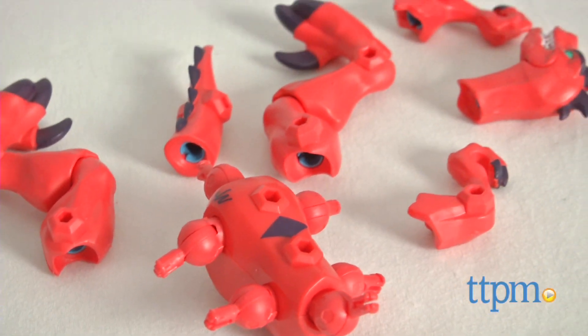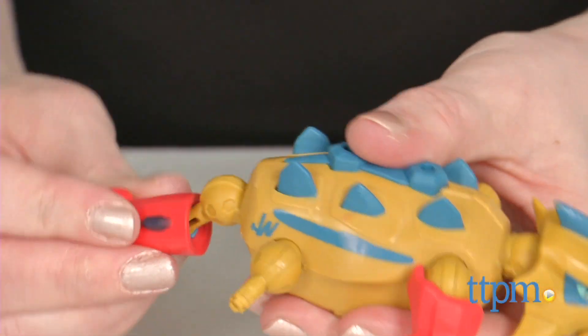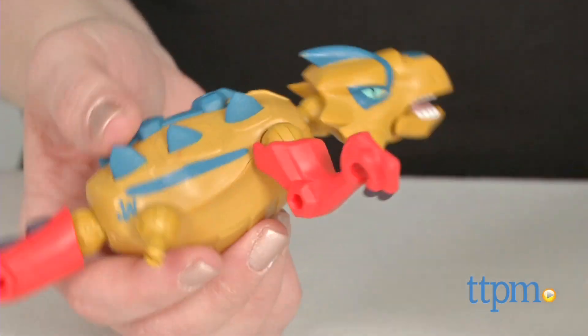The Jurassic World Hero Mashers Spinosaurus and Triceratops, sold separately, are also compatible with the Velociraptor and Ankylosaurus for even more mashup possibilities.